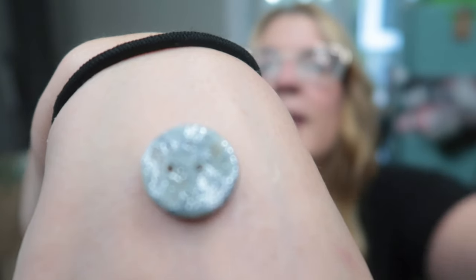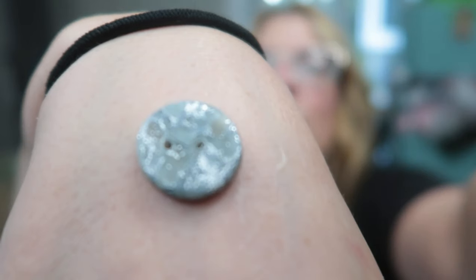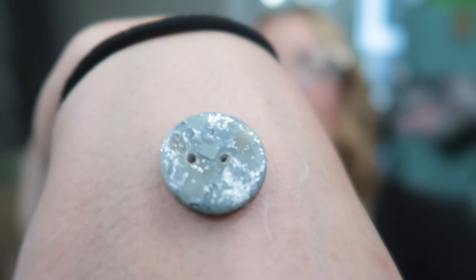I'm going to get really close so you can see. Let's go make some buttons.